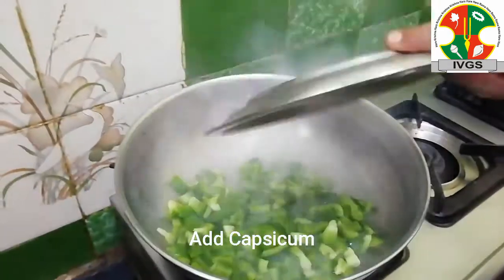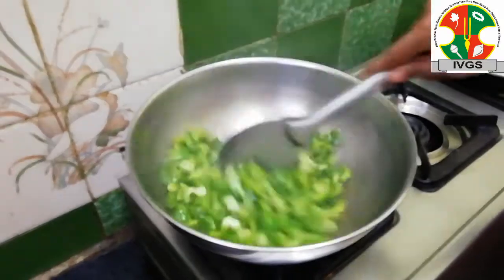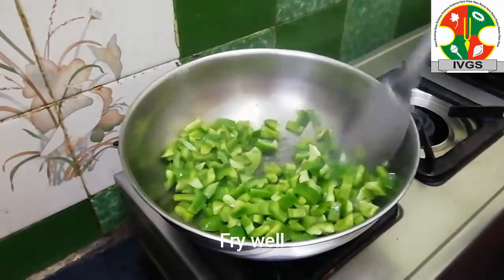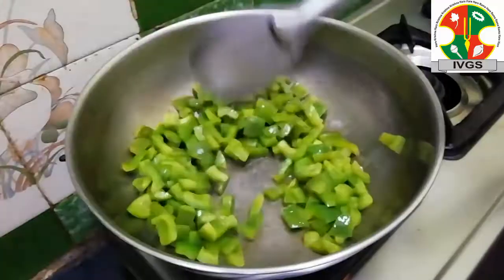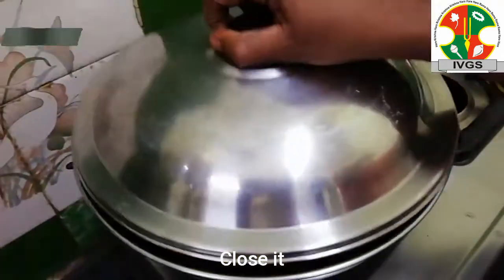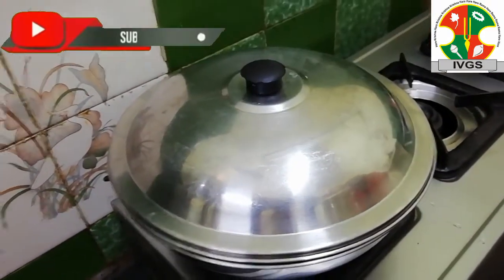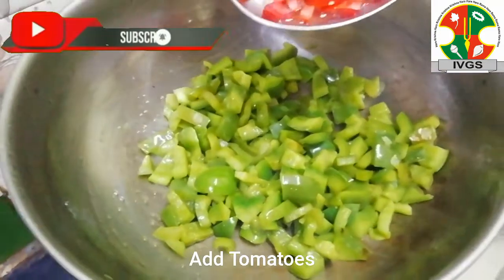Let's pour into the pot, then put it in the pot. We'll put the pot in a small pot. Let's cook for about 3 minutes. Add 1 cup of salt and add the oil.